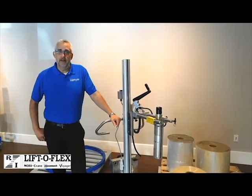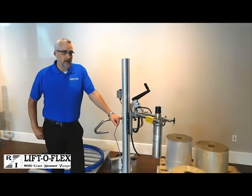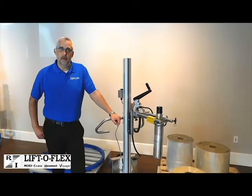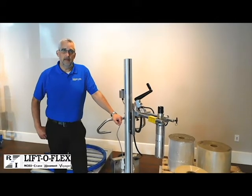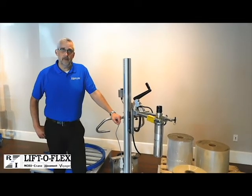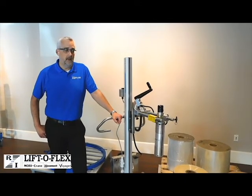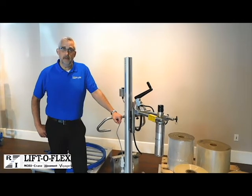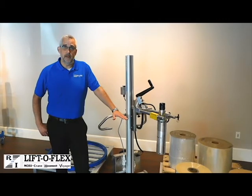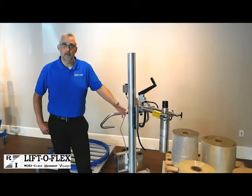Welcome to the R&I educational series. We are going to be helping you understand how our ergonomic portable lifters can be incorporated into your workplace. The first of our series is we're going to start with our aluminum workstation pallets, why we use these, how these will interface with the lifter when it's being used in your workspace, and how the material will flow onto your machine or off of your machine.